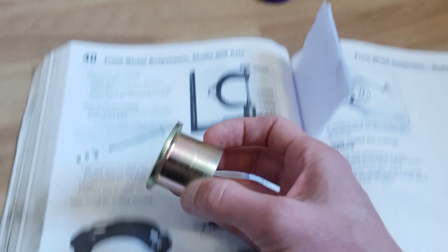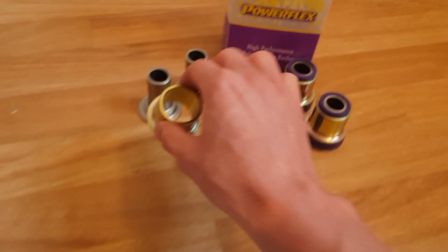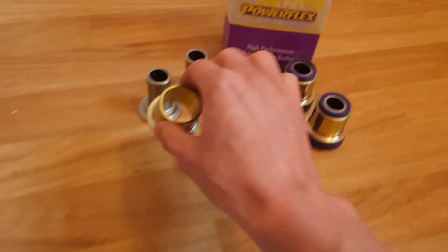The other benefit of Powerflex is that when you're fitting it into the wishbone and doing that spot weld, it's okay to get it really hot. Some people have found that when doing spot welds on new bushes, they're melting the inside and causing damage. That is one benefit of the Powerflex kit, but cost-wise at its normal price it's really expensive. So if you can afford it, do it, but otherwise don't bother.